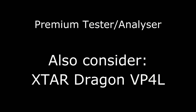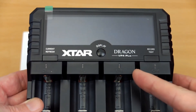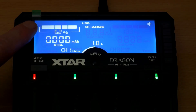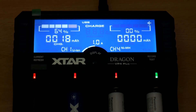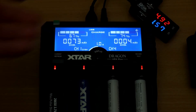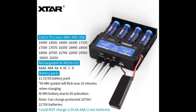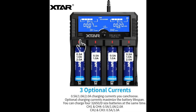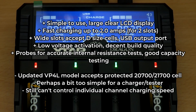I'll talk briefly about the Xtar Dragon VP4 and the VP4 Plus, which has had a minor update. This is a well-made, very simple charger to use, and I found it quite accurate in terms of capacity testing. It has a very nice, clear display, LED charge indicator lights, and the termination has always been good. There's a USB output if you need to charge a phone or other device, internal memory to record capacity test results, and probes for testing voltage and internal resistance. The VP4 Plus is basically the same charger but with longer slots, so you can now charge the protected 20700 and 21700 batteries. In some respects it's a bit too simplified — I still find it annoying that you can't control individual channels with the charging current, which I'd expect for a premium charger.